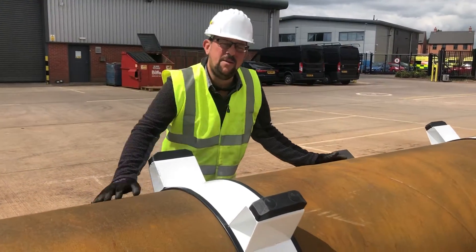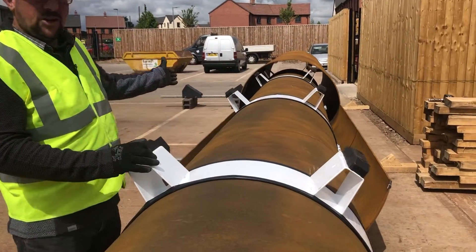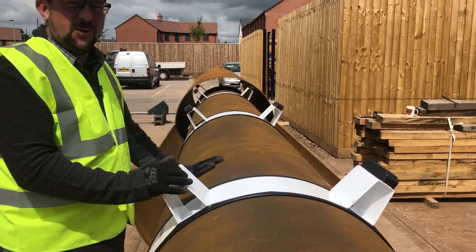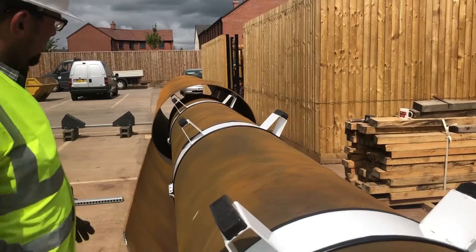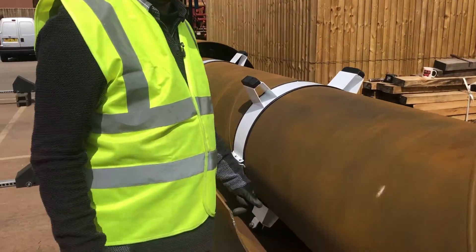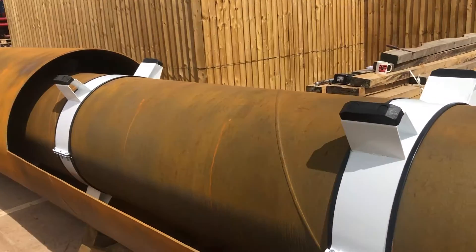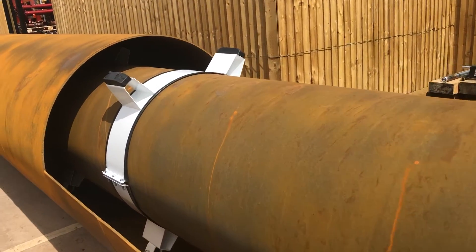We now have the pipe in position. As you can see, we've inserted the 800 millimeter into the 1200 millimeter pipe, and we've used our forklift and equipment just to get the first three of the spacers into position. We will now demonstrate that we can push this into the tunnel.